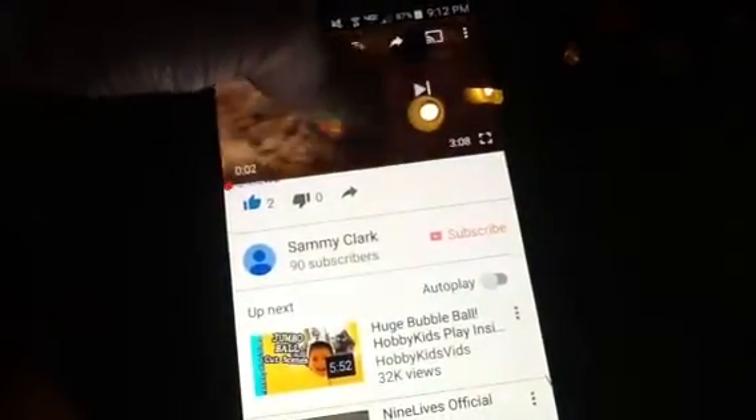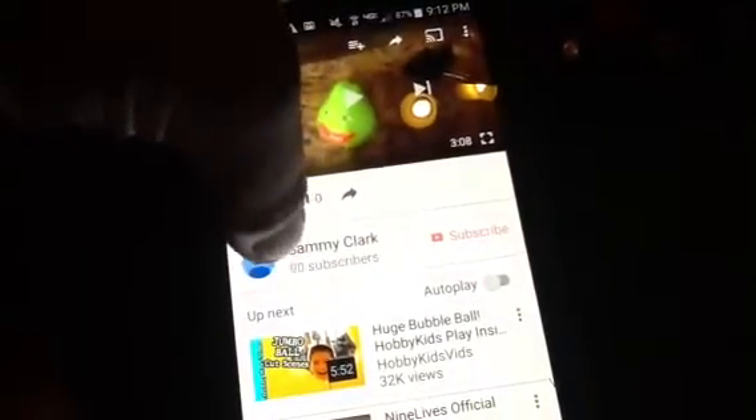Look, my phone moves by itself! Look at that — like I'm on my channel. We got nine subscribers, ten, and one left, and then I'll be up to 100. Anyway, bye!